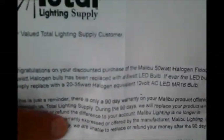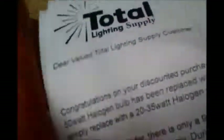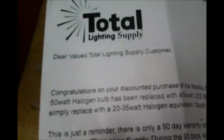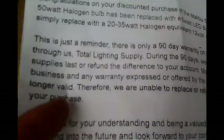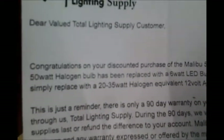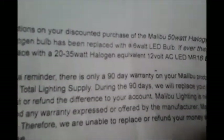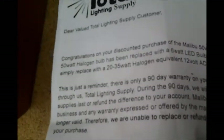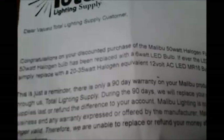I got the new light and I'm going LED. It's kind of windy out here so try to bear with me. I got the new one from Total Lighting Supply. It's a Malibu light and it was discounted. Congratulations on your discounted purchase of the Malibu 50-watt halogen floodlight — the 50-watt halogen bulb has been replaced with a 6-watt LED bulb.